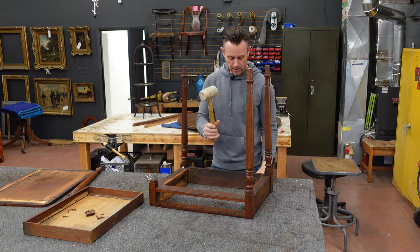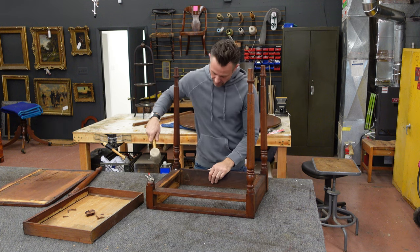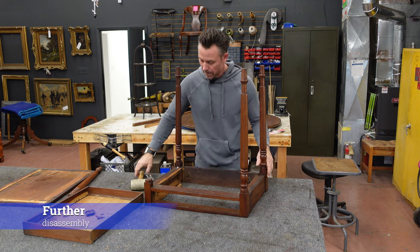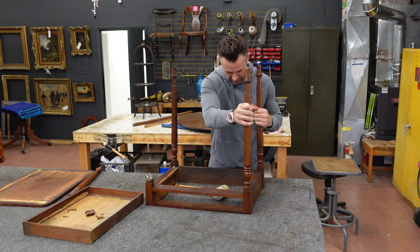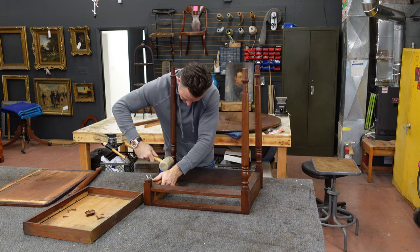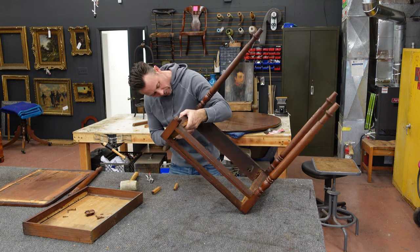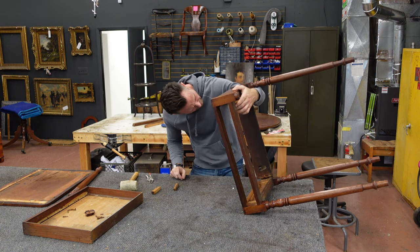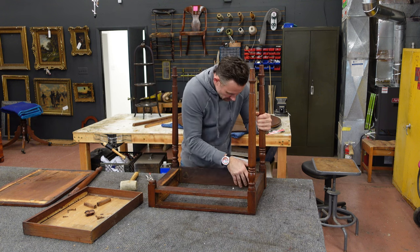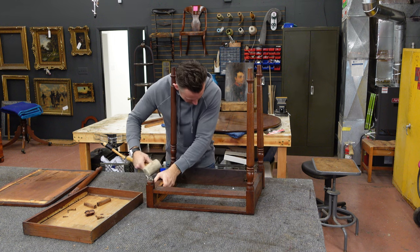One of the things that comes in really handy when doing restoration work like this is to have a rubber mallet around — it's great for knocking apart joints. So this joint is apart; this one's a little loose. Let's tap this one out. Before we force anything, always have a peek and make sure there's no screws or nails in the way keeping it together. Anytime you're doing this, look twice before you start knocking things apart so you don't cause some unforeseen issue.